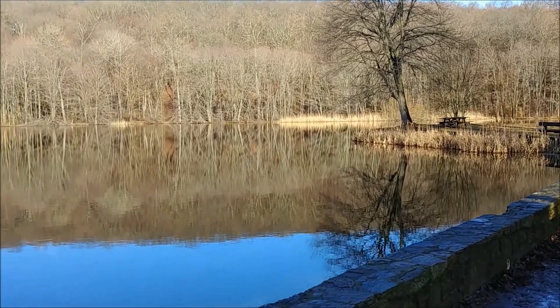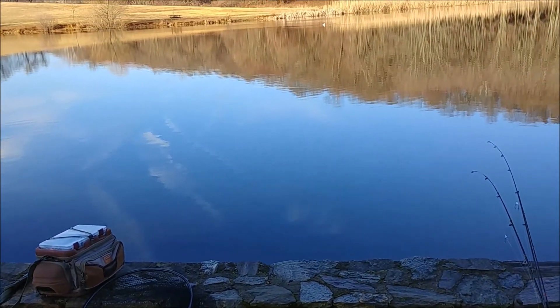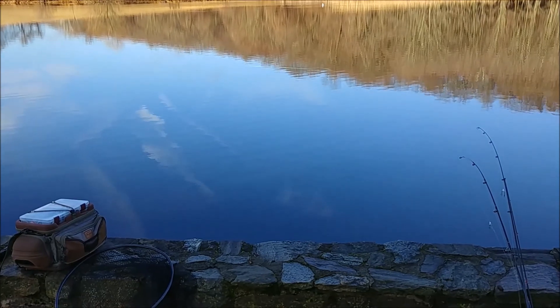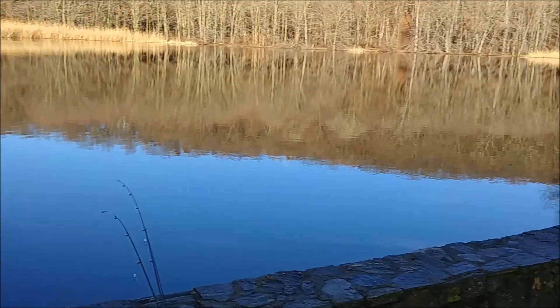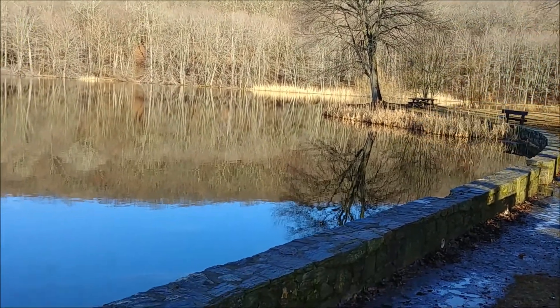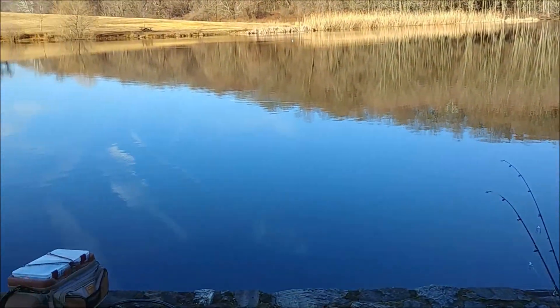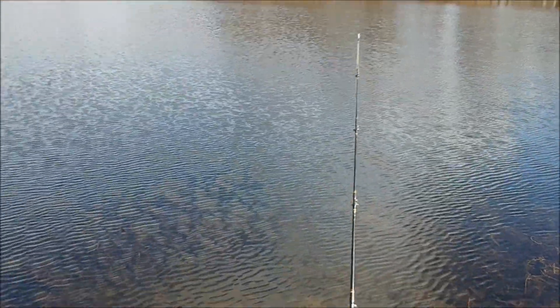All right guys, here we are at Osborne Dale State Park — we were here last time, there's that wall. We're going to go ahead and fish from here; this is where we were catching catfish. Ideally I normally fish out there, but yesterday nothing was happening over there, so today we're going to start off here and catch some catfish.